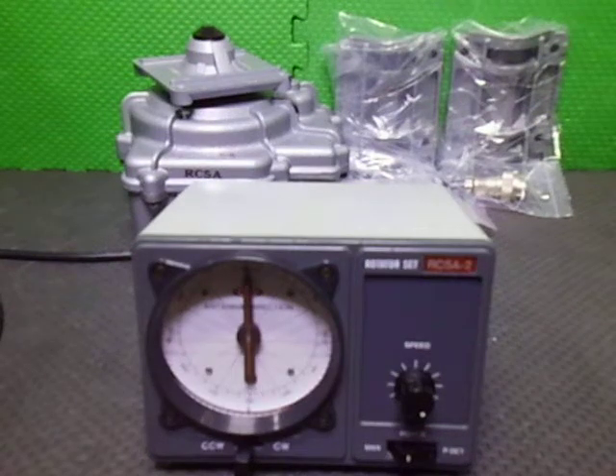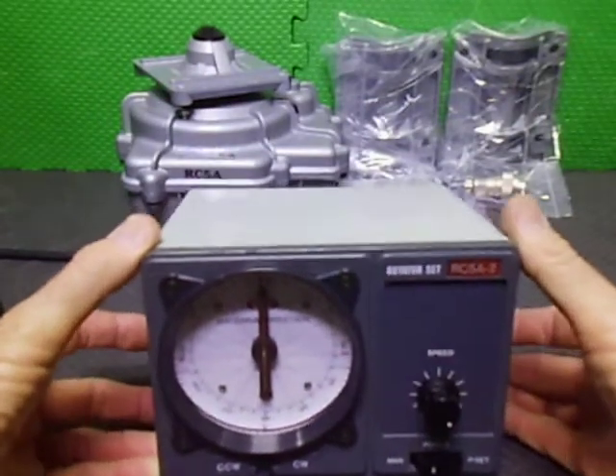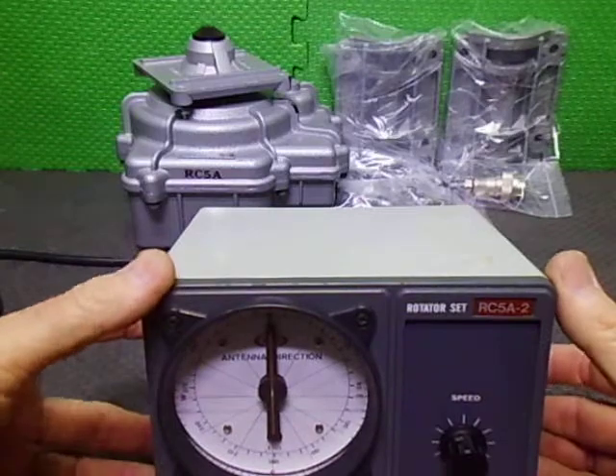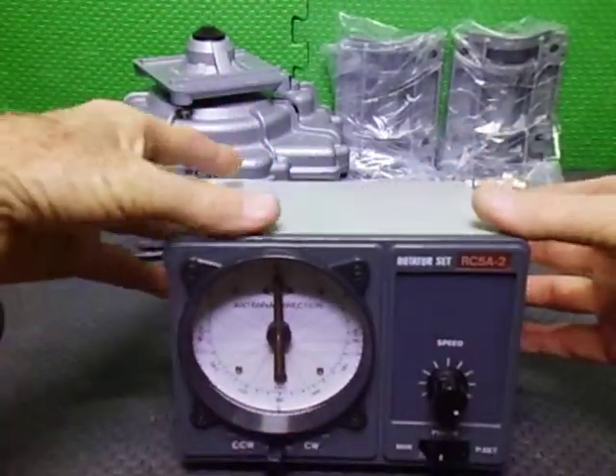In today's video we're having a look at a Create RC5A-2 Rotator and Controller that I just finished refurbishing and upgrading. We'll just have a quick look at the insides of the upgrades I had to do to this controller first.